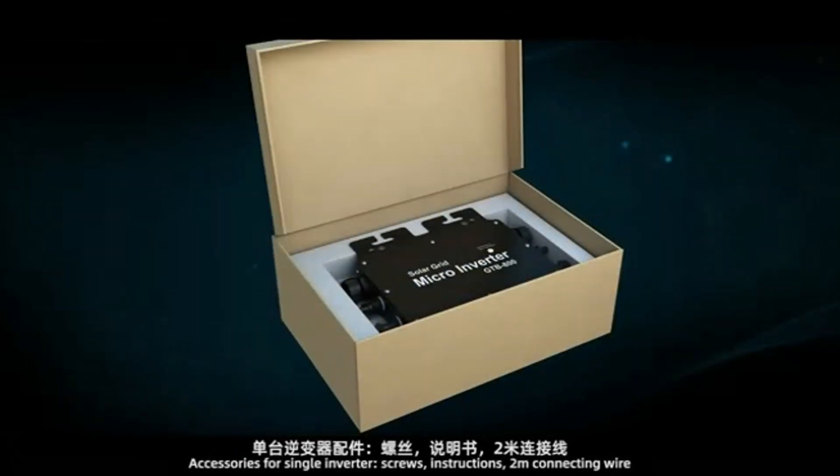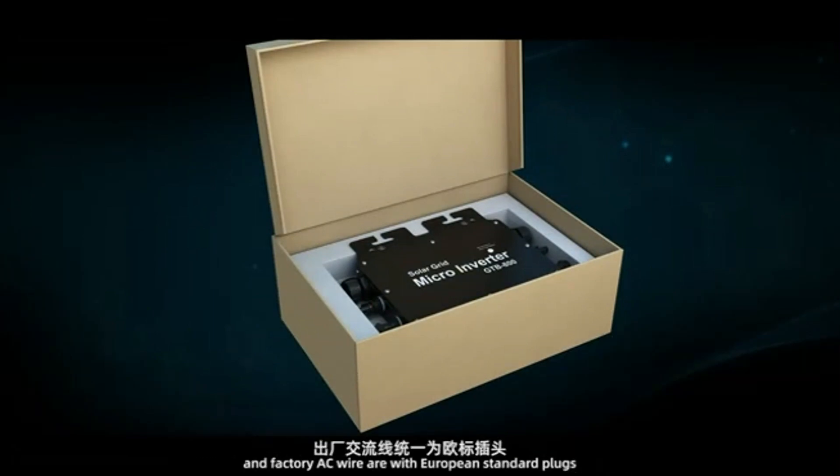Accessories for single inverter: screws, instructions, 2 meter connecting wire, and factory AC wire with European standard plugs.